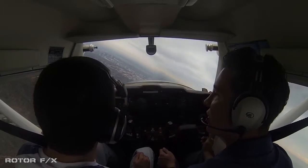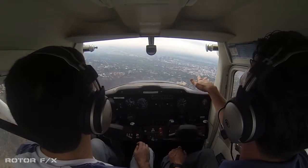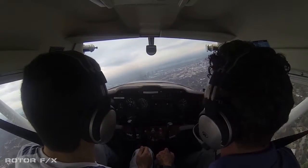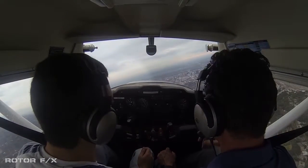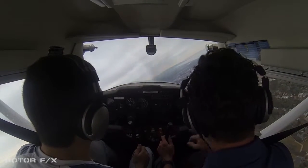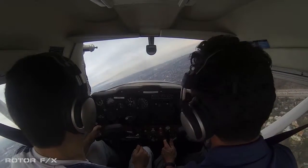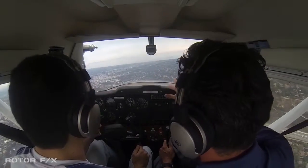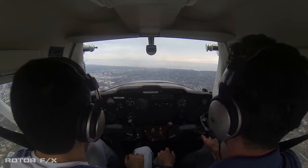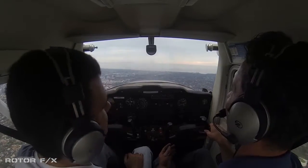Nice smooth movement. Look at all these tennis courts. Now what I'd like you to do is, once you get over here in about five seconds, I want you to make a nice smooth right turn.